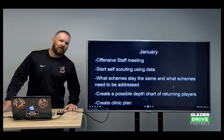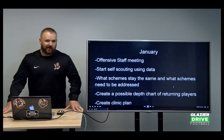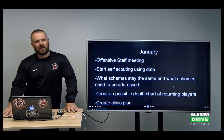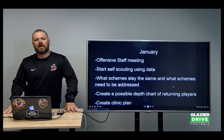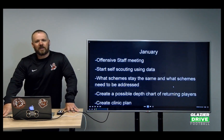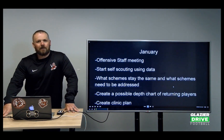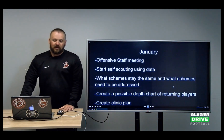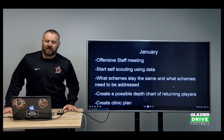Each month gets a little more and more involved. We have our big offensive staff meeting — we get back in the office, all the coaches come together, and we talk about what we didn't like the past season, what we did like, what changes we might want to make. We take a bunch of notes, put things up on the whiteboard, and decide what direction we want our offense to go for the next season. Then we start looking at self-scouting data and play efficiency.